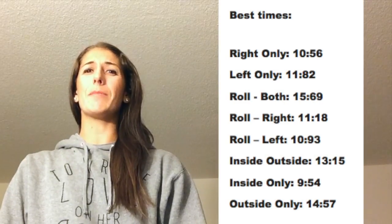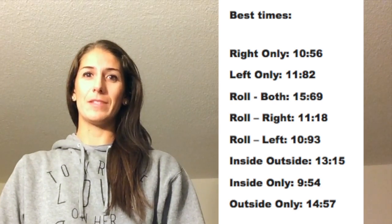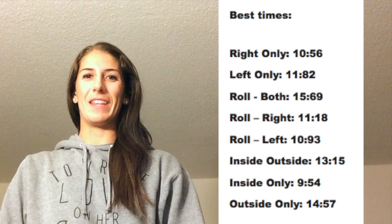As you can see from the videos, the kids absolutely destroyed me in the challenge. I couldn't even get near their times. But here are the surfaces and the setup to see if you can beat their scores.